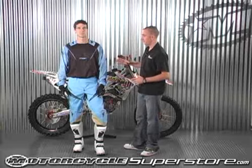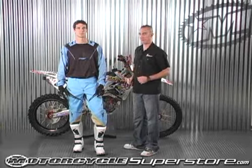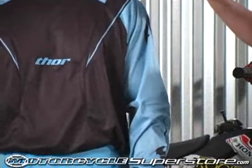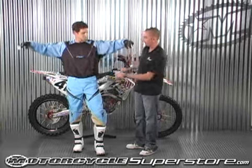The jersey itself is all new this year, constructed of 17 different panels all working together for flex and mobility. We used simply the best quality material on the jersey. We also incorporated some moisture wicking material both in the chest and the armpits.